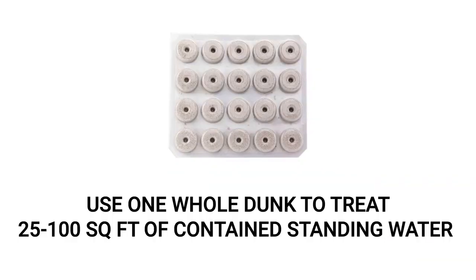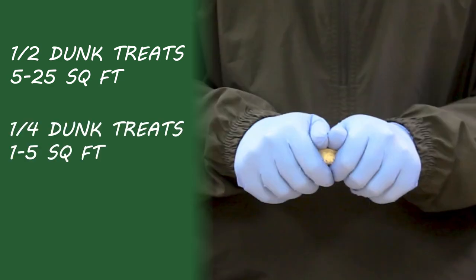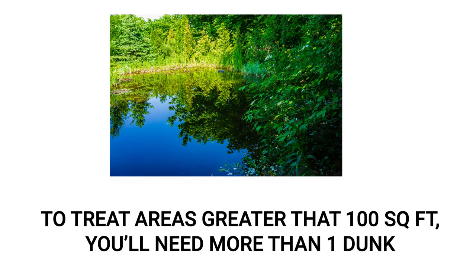One whole dunk is needed to treat a container with 25 to 100 square feet of surface area. To reduce waste in containers of water with less than 25 square feet of surface area, you may break a single dunk down to half a dunk to treat 5 to 25 square feet, or one quarter of a dunk to treat 1 to 5 square feet. To treat areas greater than 100 square feet, you will need more than one dunk.